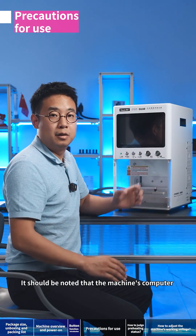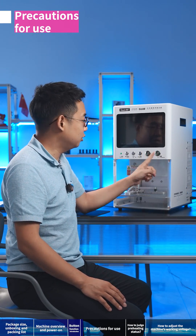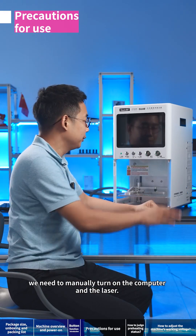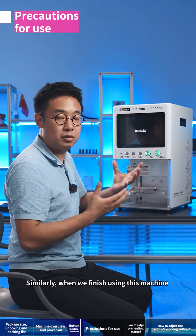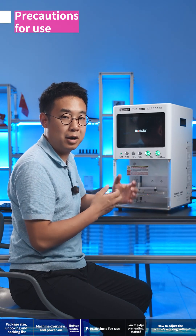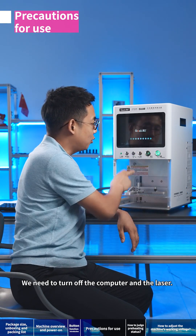It should be noted that the machine's computer and laser are controlled by independent buttons. Each time we power the machine, we need to manually turn on both the computer and the laser. Similarly, when we finish using this machine, we must also turn them both off — first the computer, then the laser.